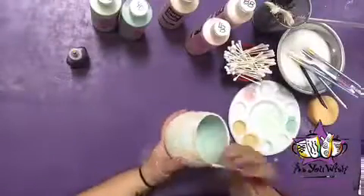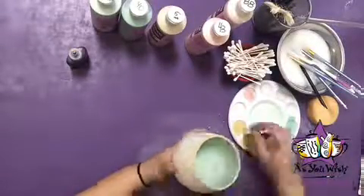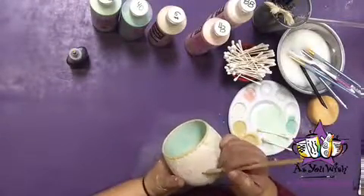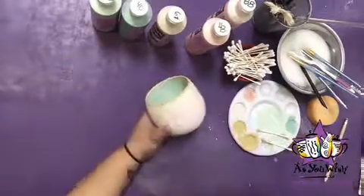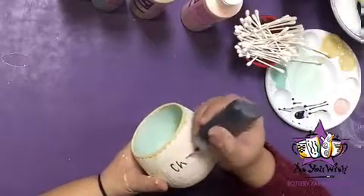Using q-tips and Old Yeller, dot the rim of the cup. Be careful not to make it too heavy so it drips. Once done, use your pencil to sketch the writing in the center of the square, and follow it along using the Black Lab Fun Writer.